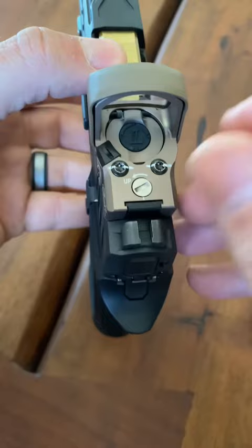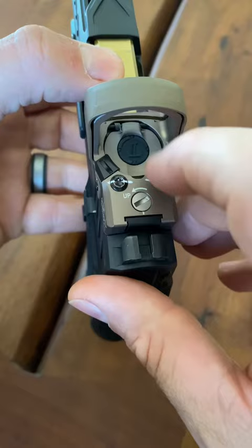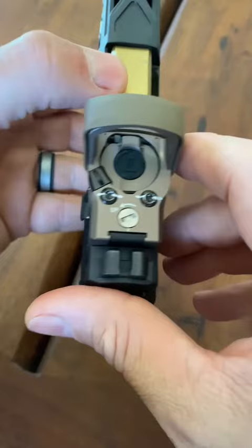Secondly, the more I use this optic, the more I don't like this button being in here to adjust the brightness. I find it very, very awkward. I much prefer something like a Trijicon RMR where the buttons are big and on the side. I don't like this, and if you've got big hands, it could very well be a problem.